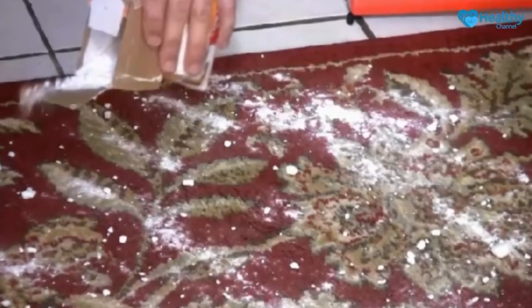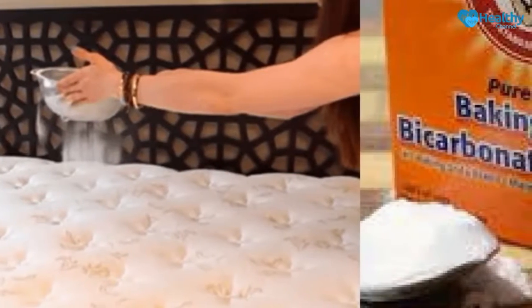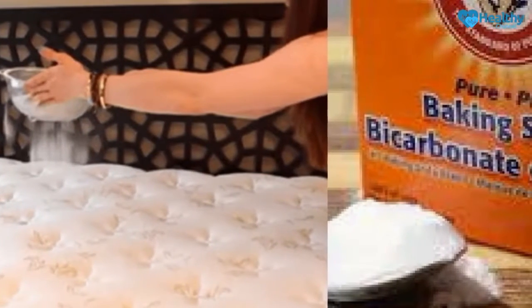In fact, all the dust, dirt particles, sweat, and body fluids end up in the mattress. Although it takes some time for the mattress to become dirty, the truth is that most people hardly clean it.